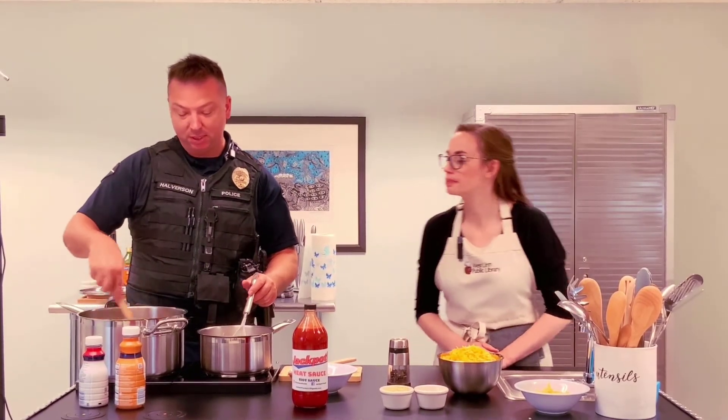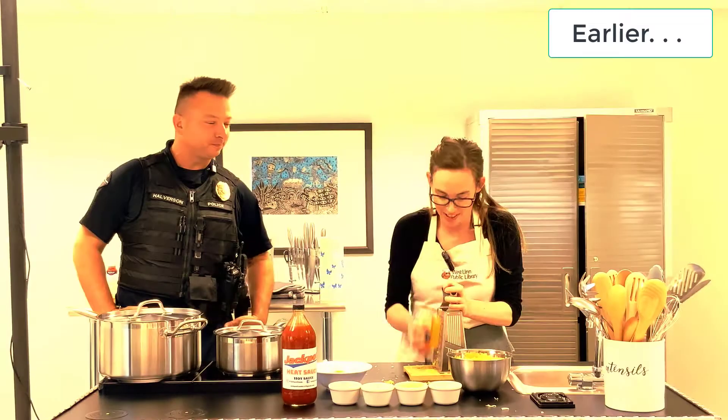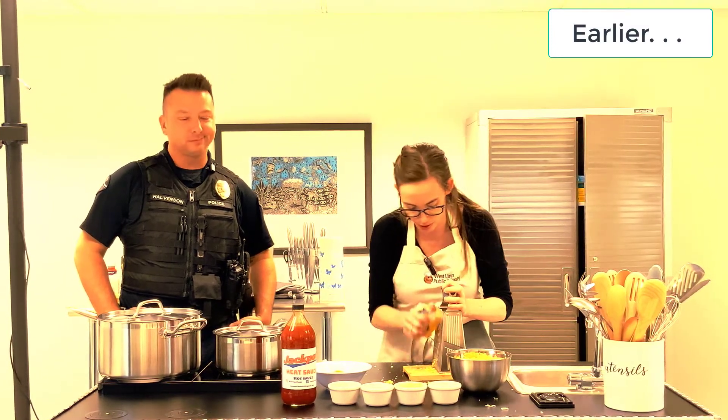If you get your kids involved, you want to keep them busy having them grate the cheese — that's a good one. I could instantly tell you're making a roux by your flour and butter there — it looks like a good roux starter.